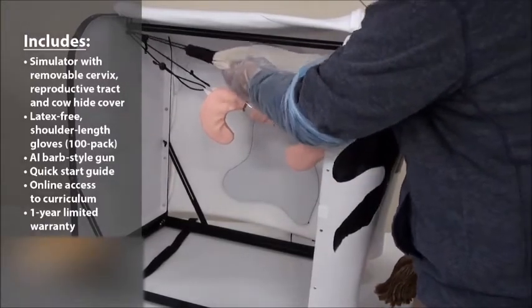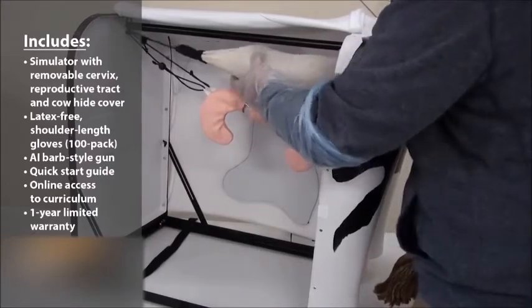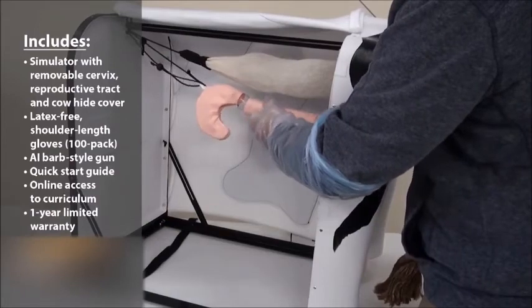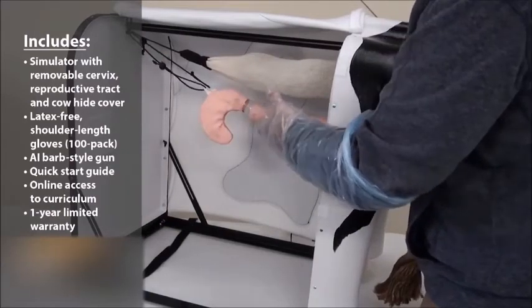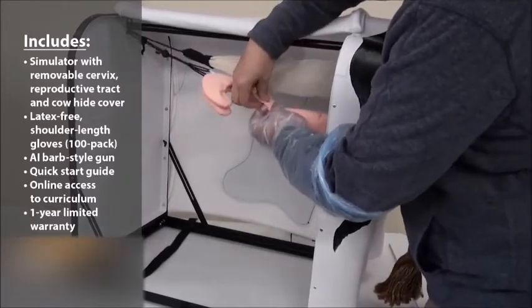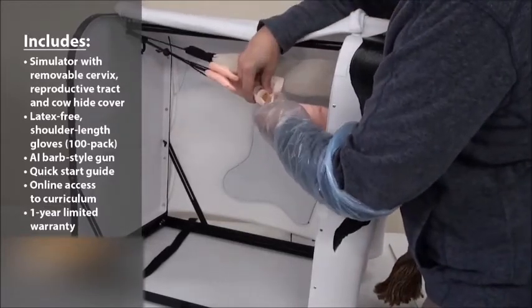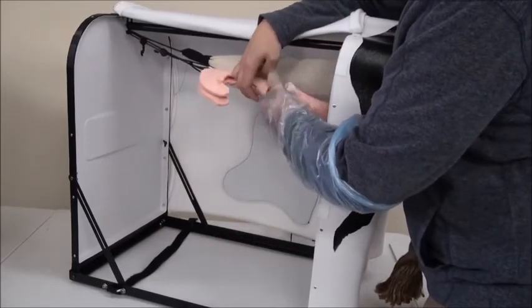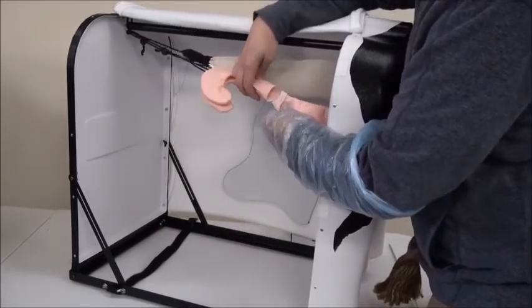The pliable rectum is able to move and be positioned in space along with the reproductive track, allowing you to see what's happening inside as you go. Inside the reproductive track, you can actually remove this piece to show your students how the cervix works and the different rings inside — it's a removable piece.